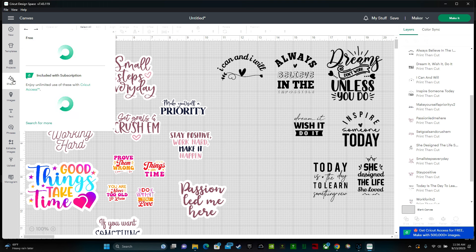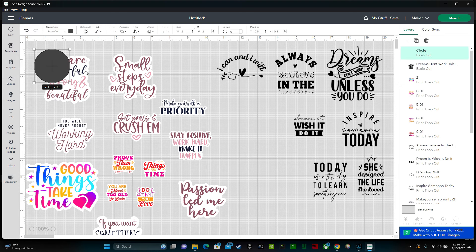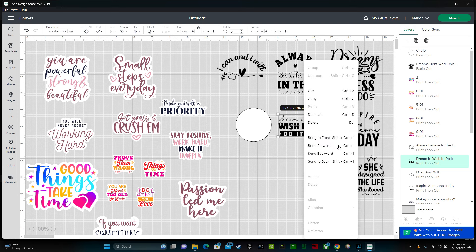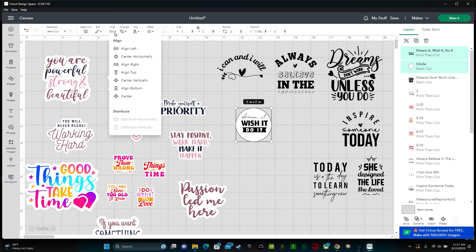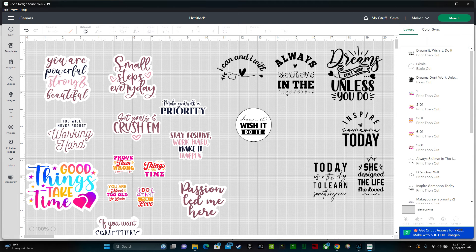To use a shape, click Shapes and select whatever shape you want — let's do a circle. Move it over, change the color to white, then take one of your sticker files — right now it's going behind the circle, so right-click and click bring to front. Drag it over and shrink it down. To keep it centered, highlight the whole design and circle, go to Align, and click the Center button — that puts it exactly in the center.